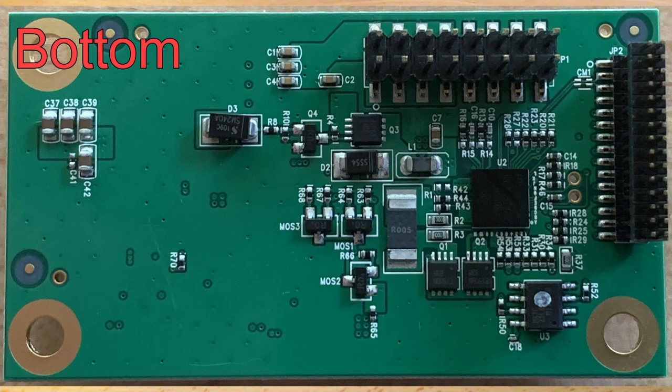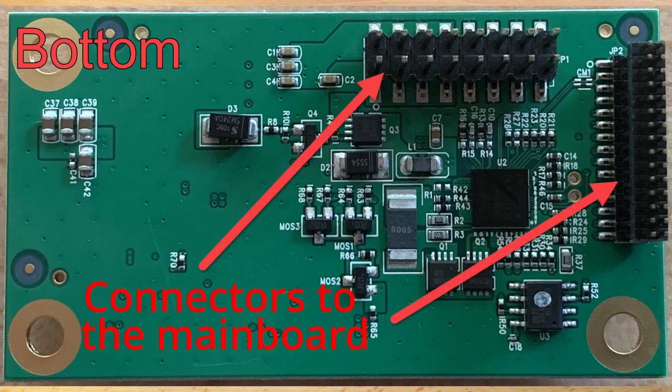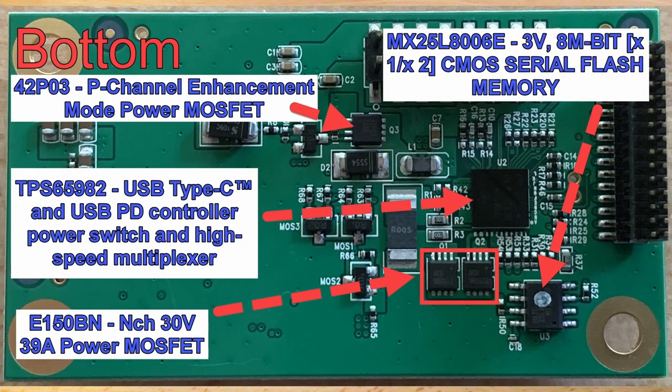The bottom side is not as busy as the top, but there are a few chips, some large transistors, diodes, and two connectors where it was attached to the main board. The good news is I was able to find information on all the chips on the bottom of the board. However, the USB-C multiplexer might be putting a damper on my theory of this being a voltage regulator. If anybody knows any better, please leave some comments below.